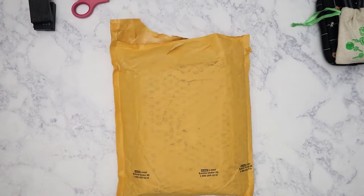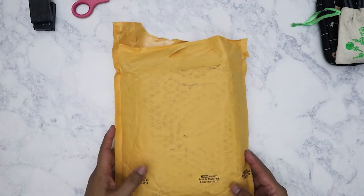Hi everybody! Here's my next haul video. This time I'm going to show you what I got from Peachy Cheap. I ordered this last week — I think it was Monday or Tuesday — but it seemed to take a little bit longer than usual to get to me.